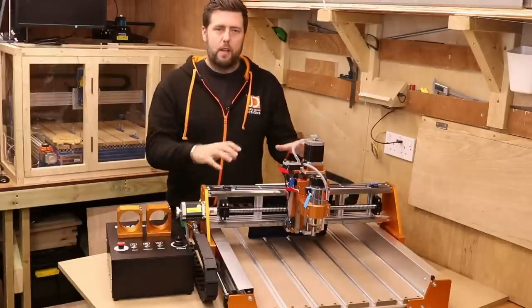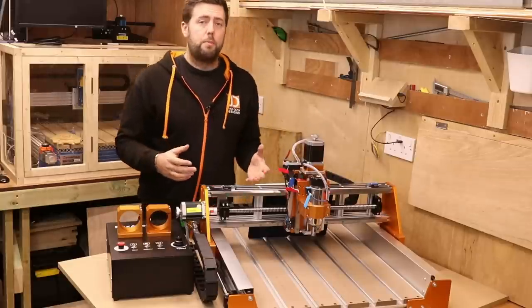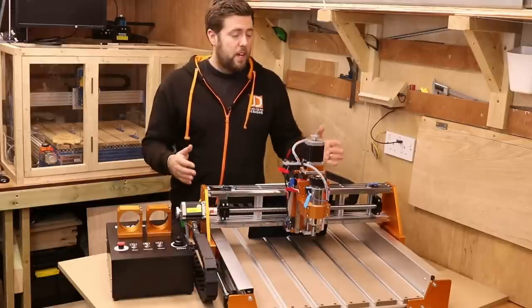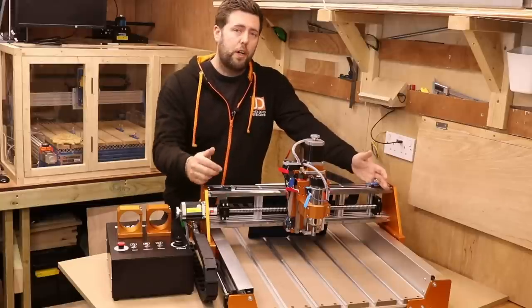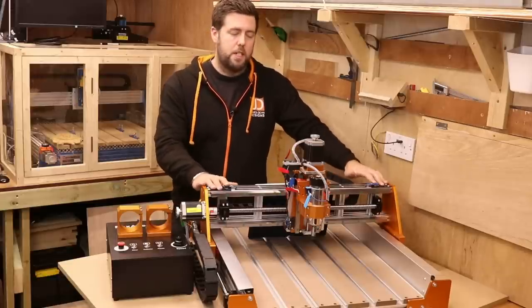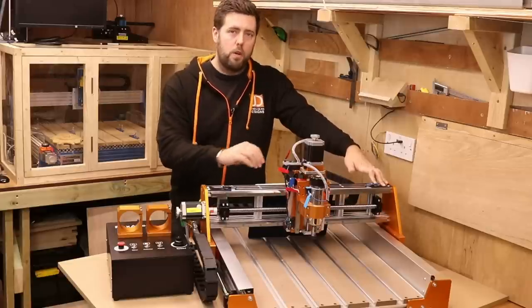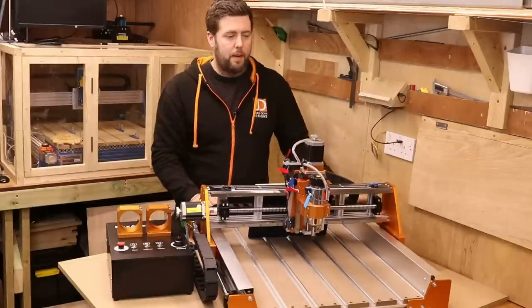Now onto the work area itself. The official listing for this is 400 by 400, but when I actually measured it, I got more out of it. So on the X axis we've got 420, on the Y axis we've got 430. You probably can get a bit more out of it by tweaking the positions of the limit switches if you wanted to, but we're working with what comes out of the box. So 420 by 430 on your work area.